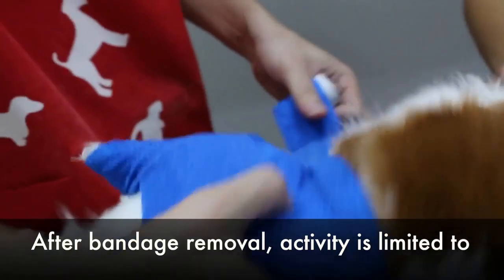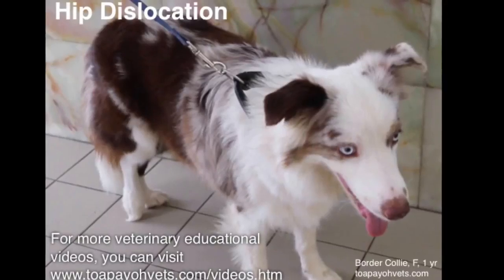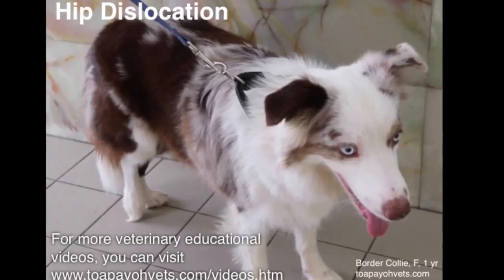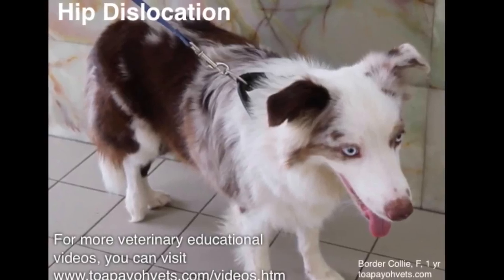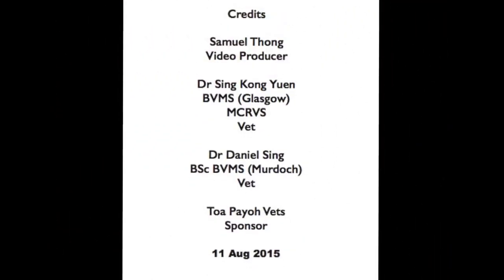After bandage removal, activity is limited to controlled leash walking for an additional 2 weeks. This older colleague had a hip dislocation similar to the Cavalier King Charles. For more veterinary educational videos you can visit www.topiovets.com/videos.htm.